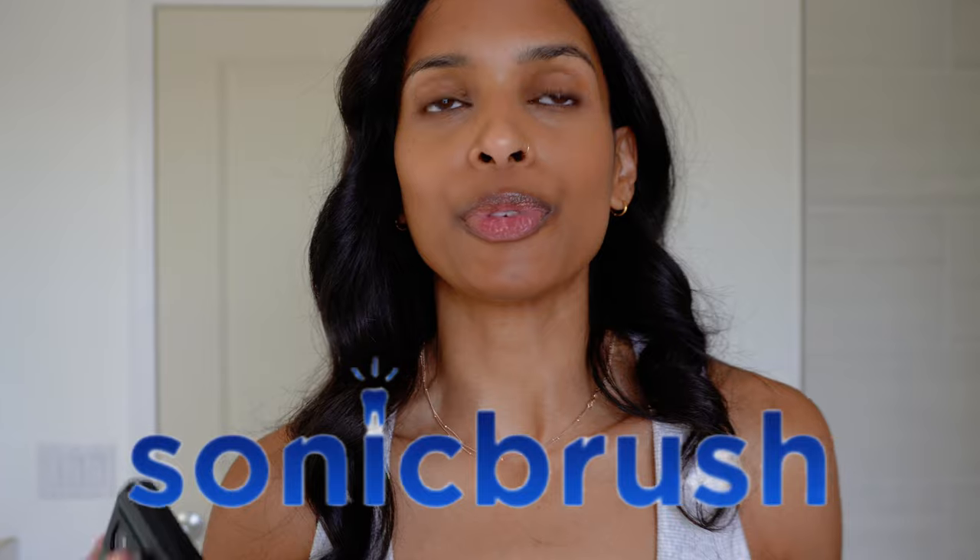I never thought at 37 years old I'd need to relearn how to brush my teeth. Someone at the company actually sat down and calculated how much time you will save by using this brush. If you have 32 teeth to clean, 3 surfaces on each tooth — 32 times 3 is 96. If you're brushing the recommended 2 minutes, you're only brushing each tooth for 1.25 seconds.